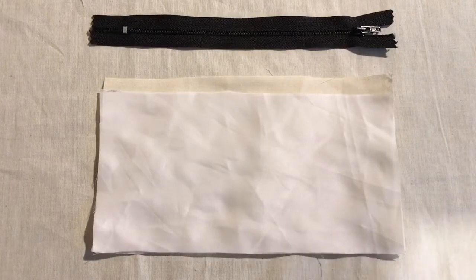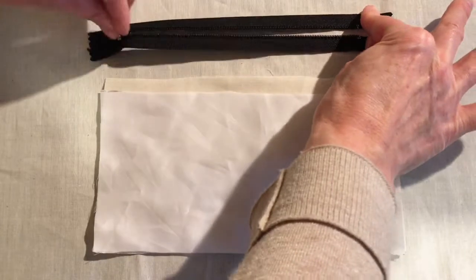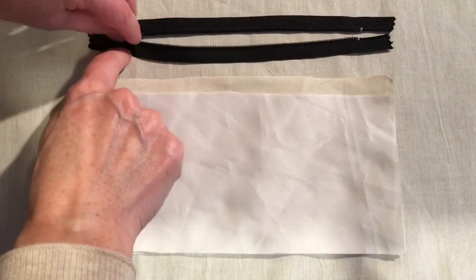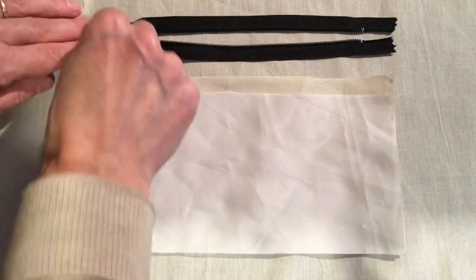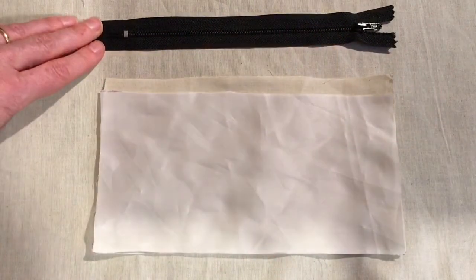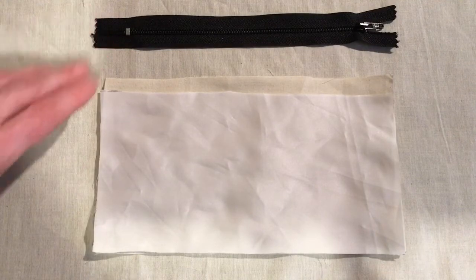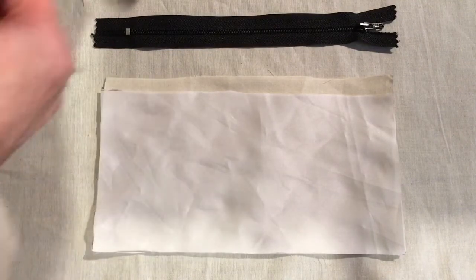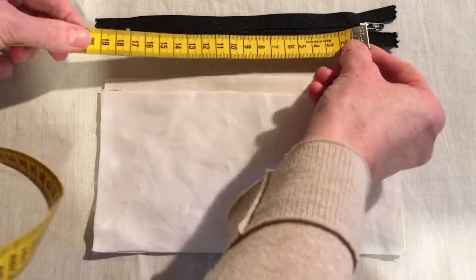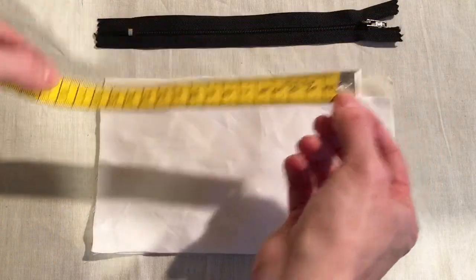First you start with your closed-end zip — a zip that opens down and stops with a stopper at the end. You can see the teeth, so it's not an invisible or concealed zip. Measure your zip from one end to the other; this one is 18 centimeters.